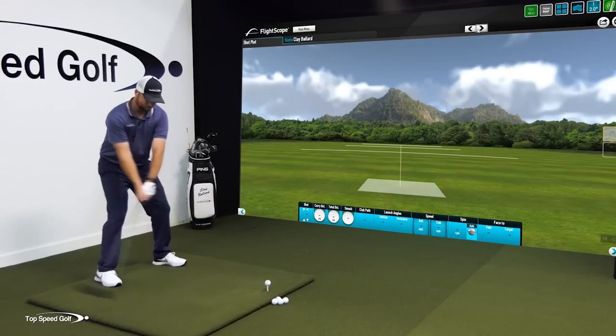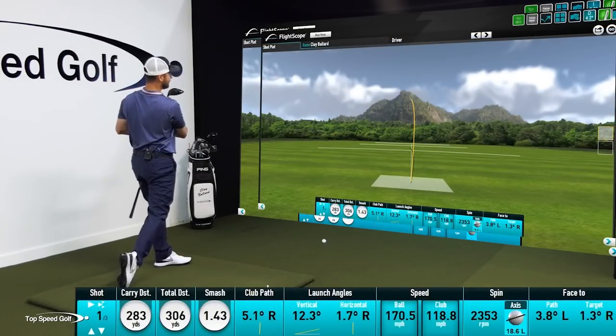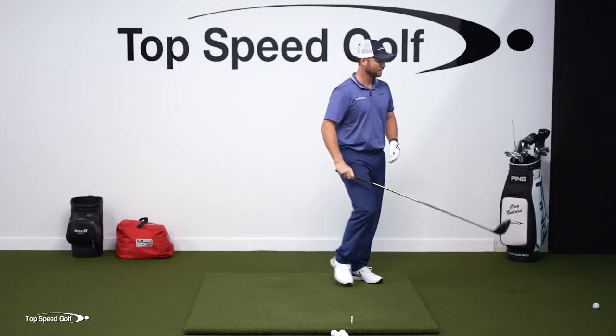Let's go ahead and try that out. There we go — crushed that one. Felt really nice, stayed from the inside, 306 yards, great club head speed and ball speed. Really nice shot.